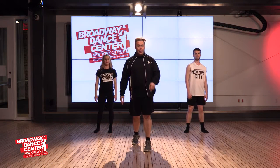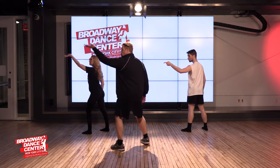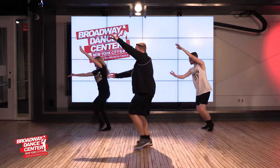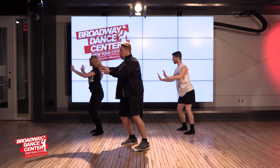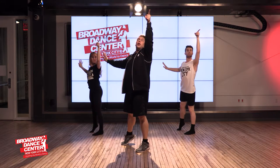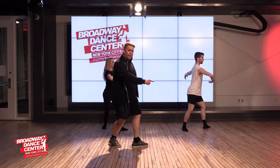We're going to do it with counts, a little faster. We're going to start here in position one, two, roll, three, four, and five, and six, and seven, and eight. One — hit two, release out three, four, do an attitude around five, six, prep on seven.